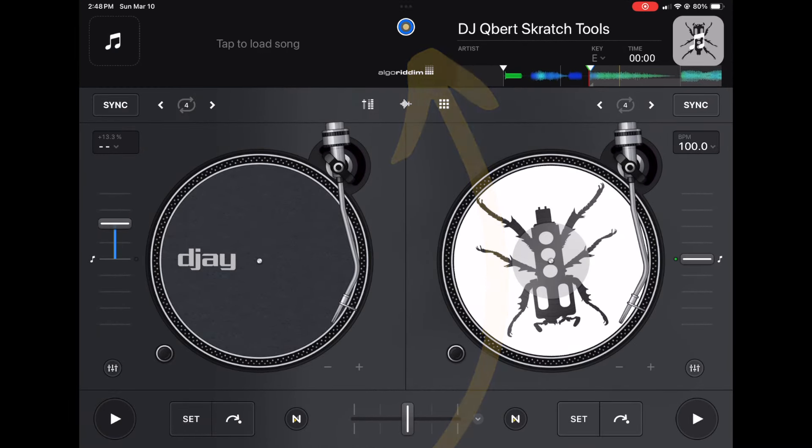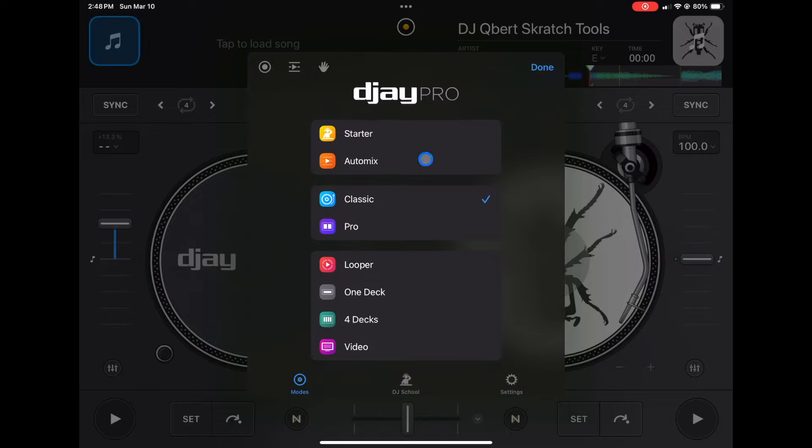I'll do another video where I show you the hidden drop-down menus and those things. So press the middle button — you might be in the modes section, so just go over to the right and then you will be in your settings. I'm just going to go from top to bottom and change some settings.